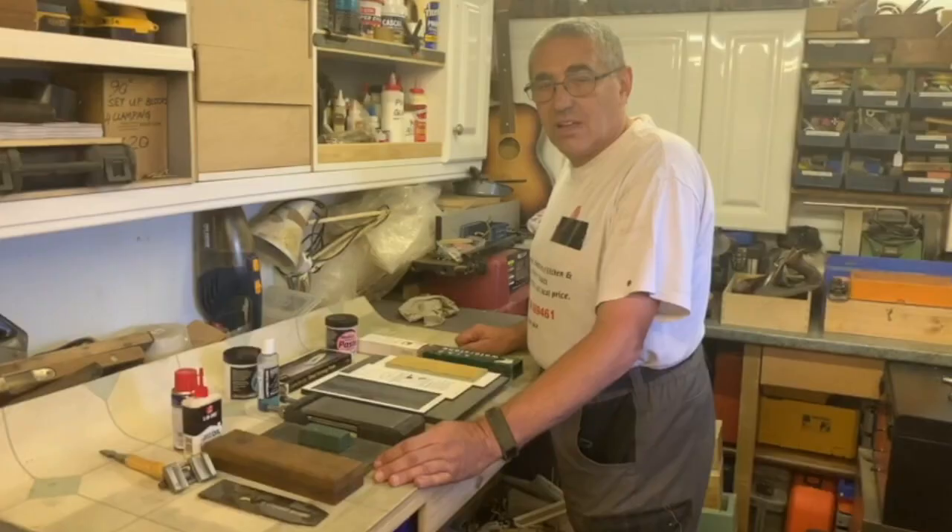Hello, welcome to Woodworks. Following on from last week's tool setup, this week we're going to be looking at setting up a sharpening kit.